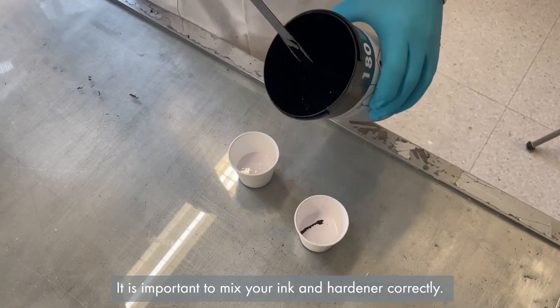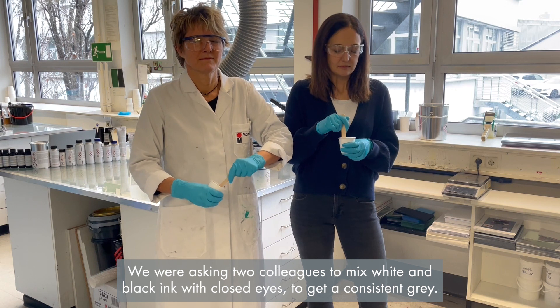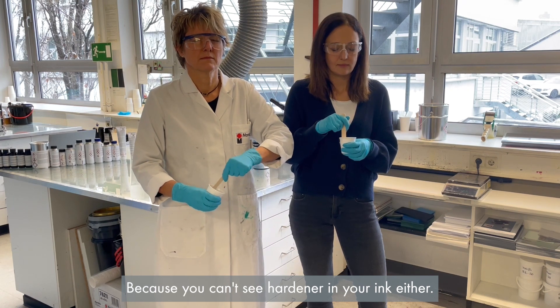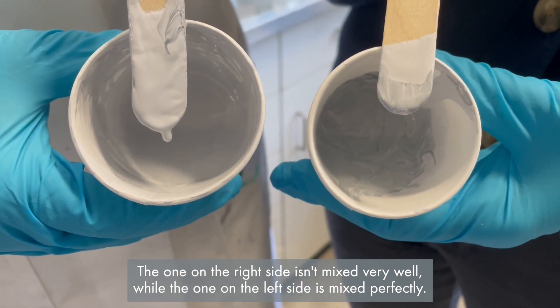It is important to mix your ink and hardener correctly. Here is a comparison: we asked two colleagues to mix white and black ink with closed eyes to get a consistent grey — because you can't see hardener in your ink either. The one on the right side isn't mixed very well, while the one on the left side is mixed perfectly.